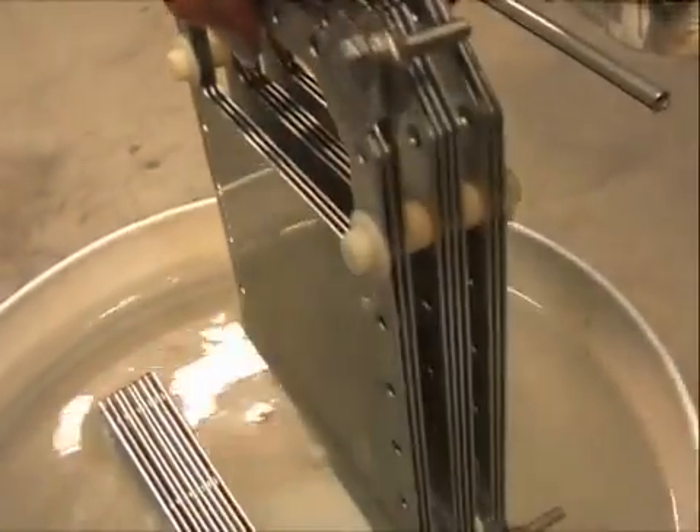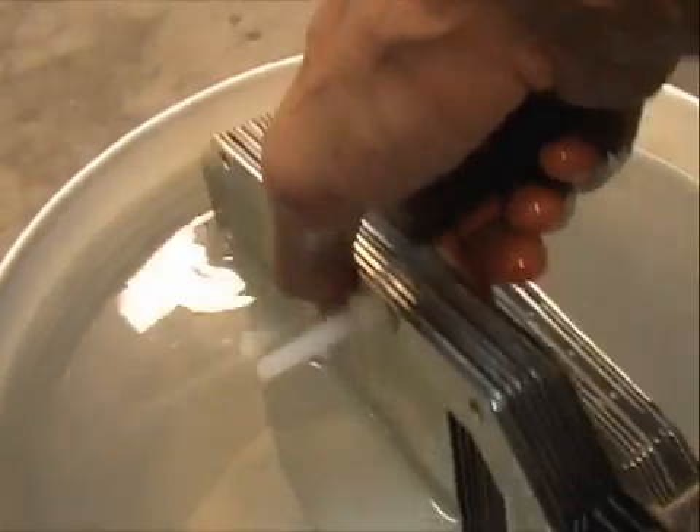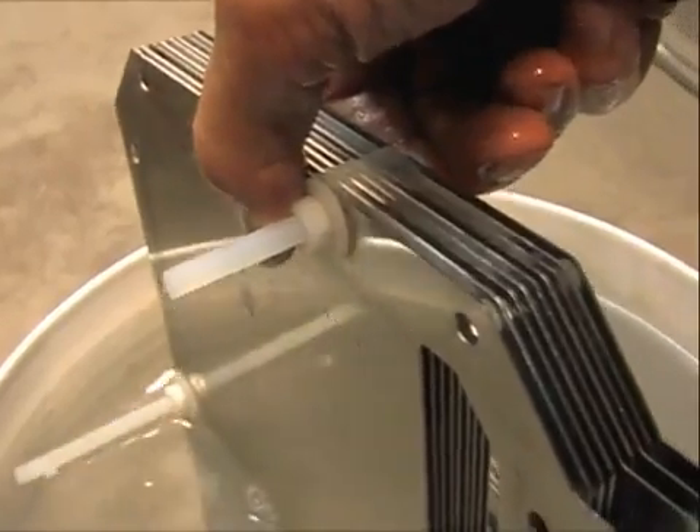This is assembled for testing. And this is also assembled for testing. I used nylon bolts.